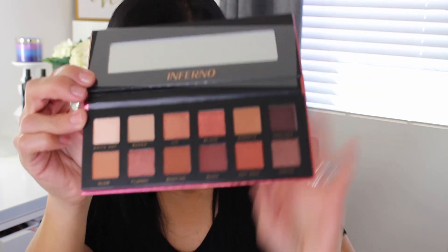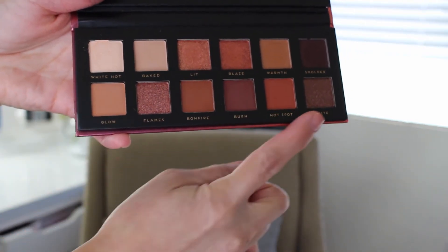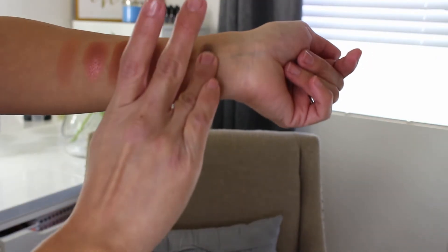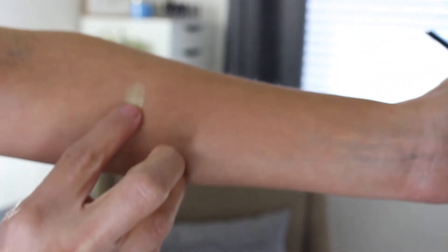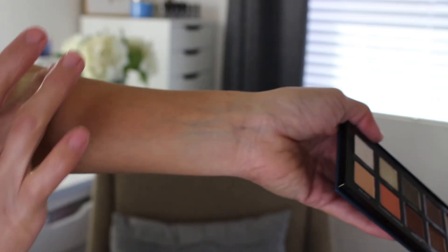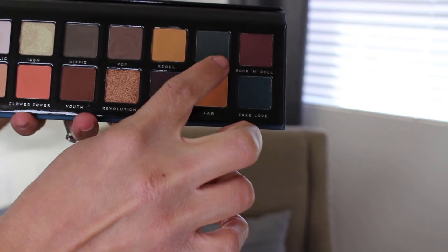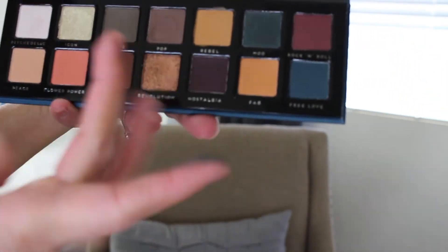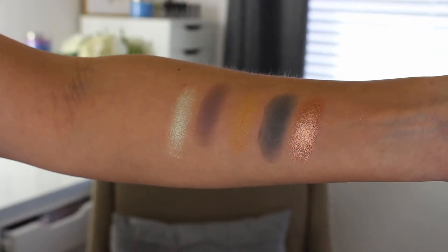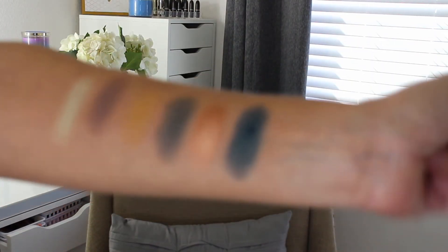So next I'm swatching the Inferno palette — starting with the top row, then moving to the bottom row. This is so pretty. I'm swatching colors like Pop, Rebel, Mood, Revolution — wow, that one's so pretty — and Free Love. The color is really pretty, though this one got a little bit powdery.